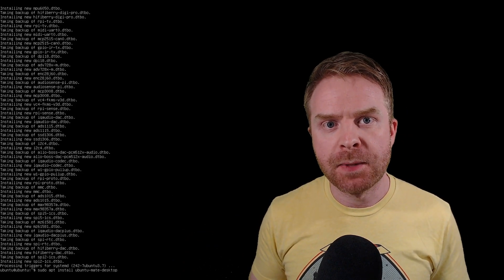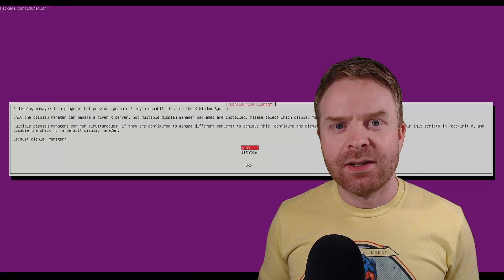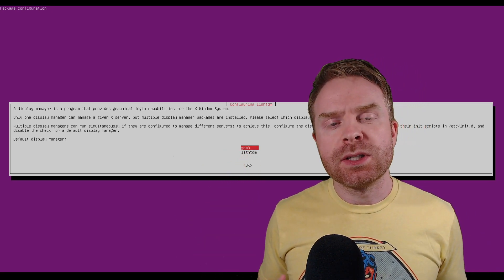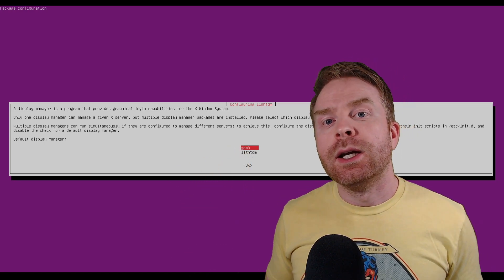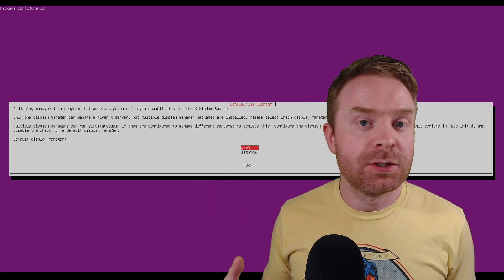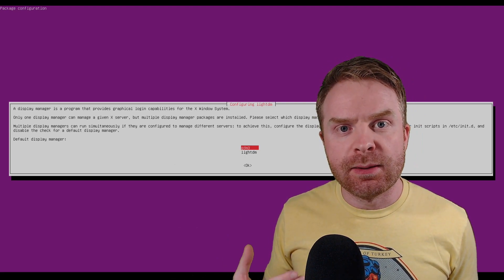To install Mate, I will leave the code in the description below — feel free to copy and paste that. I'm just going to hit enter here and we should be good to go. At some point during your installation it will prompt you to select a display manager, giving you two options: GDM3 and LightDM. If you want something straightforward that's just going to work easily, select GDM3. If you're more concerned about performance and want something more lightweight, you can select LightDM, however there are some additional steps you'll have to do to configure things properly. I do recommend using GDM3 at this point.